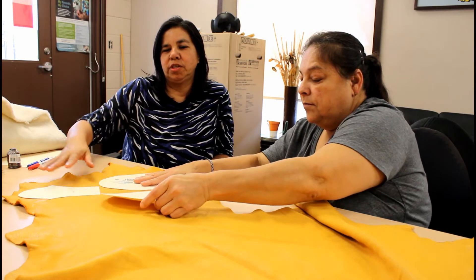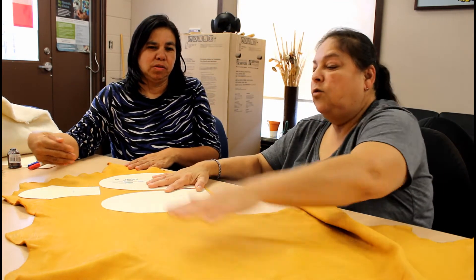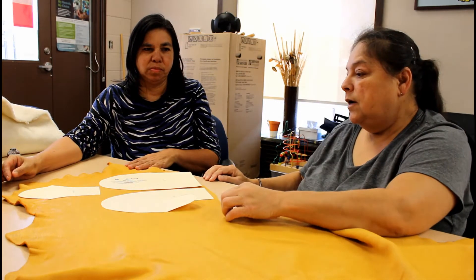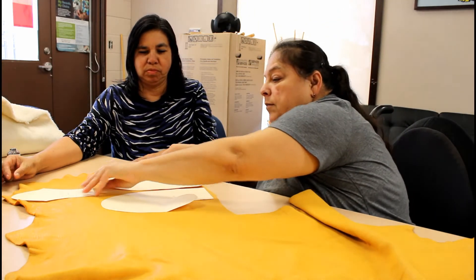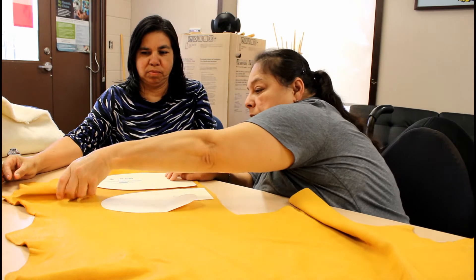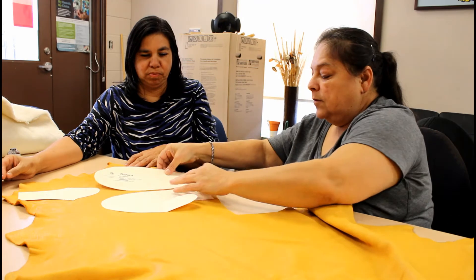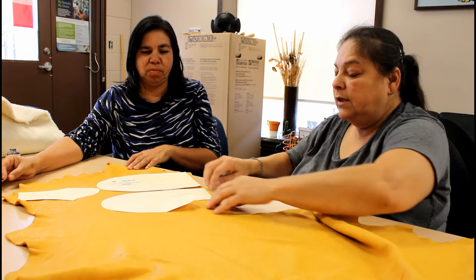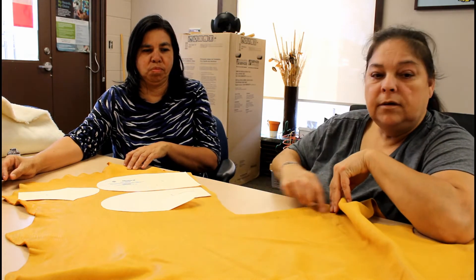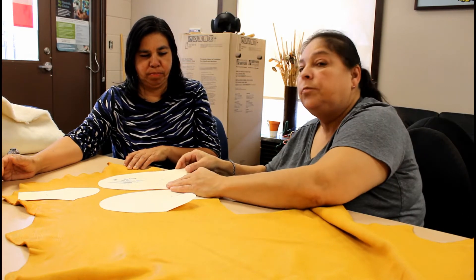When you're doing this and laying it out, start at the edge of your leather and move your way in. Try not to waste any leather, because you can even make yourself a little bit more use of it — you might be able to use a little bit of these edges for the stripping, the stripping of your mitts.